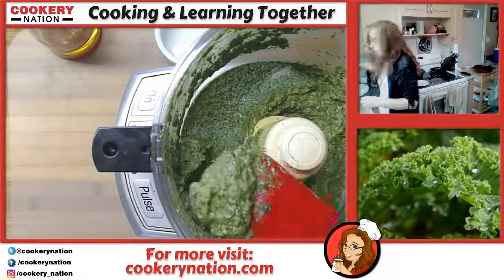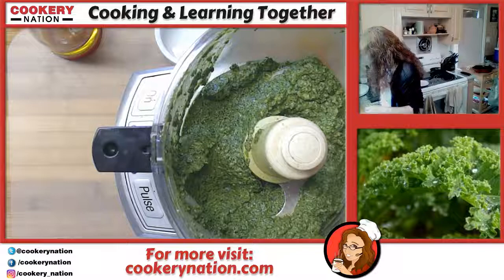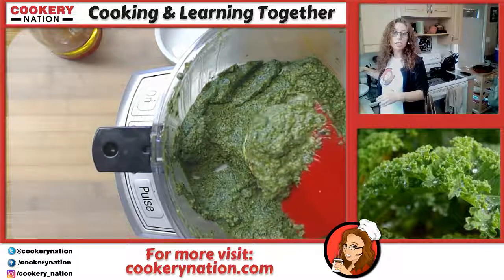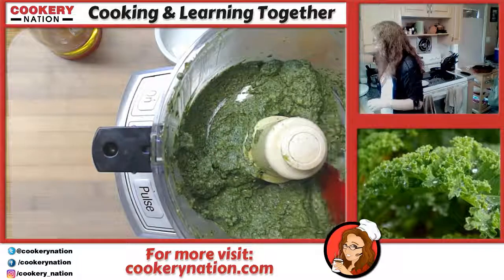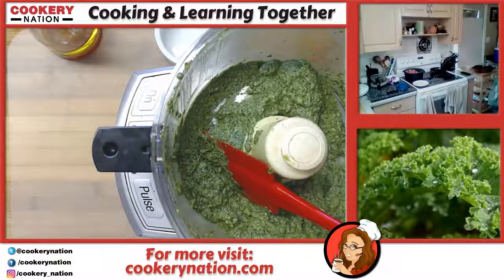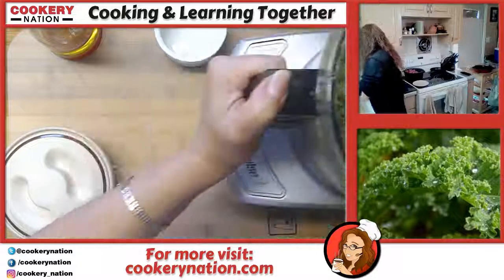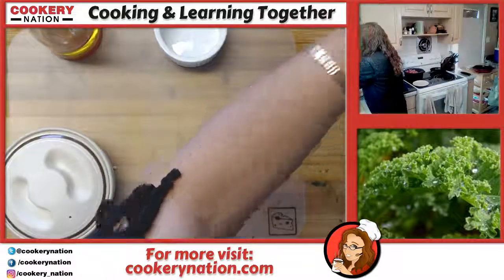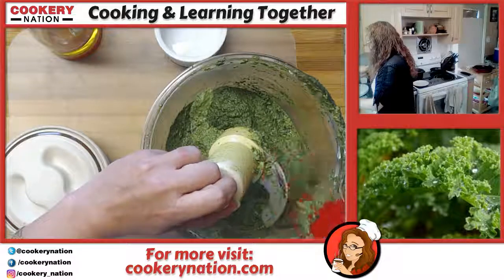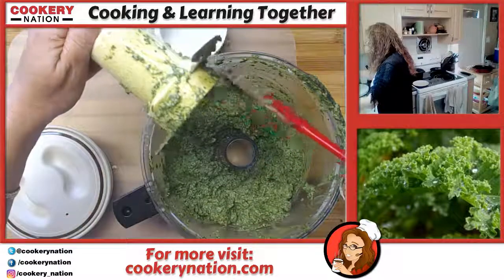Oh, look at that — just beautiful! Tonight I'm going to be using this on roasted chicken thighs. This is also an awesome condiment — put it in a bowl at the kitchen table and people can use it as a condiment. It goes with so many things. Be extremely careful with your blade — it's very sharp. I like to wash it immediately so it's put away safely and nobody gets hurt.